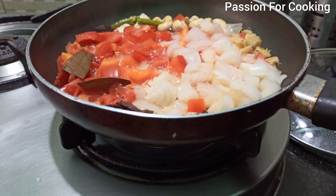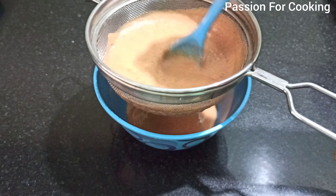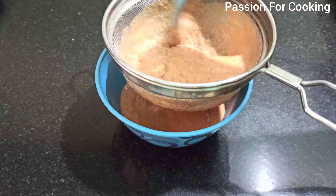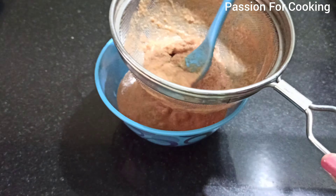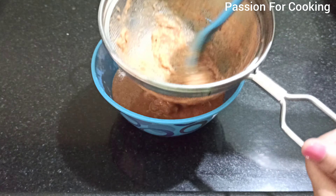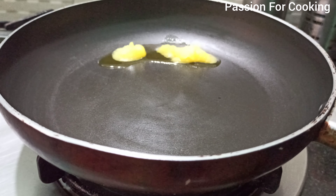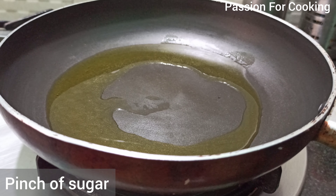After 15 minutes, grind it to a fine puree and strain the puree. Straining is important to get a satin consistency and smooth restaurant style gravy, so do not skip it. Now in a pan add 3 tablespoons of ghee or butter.